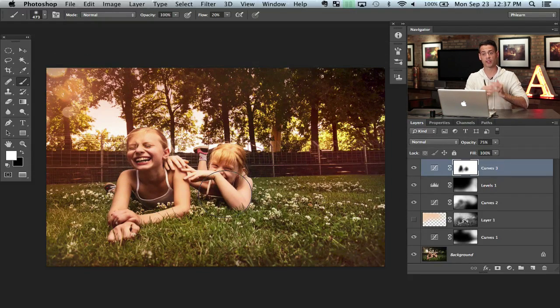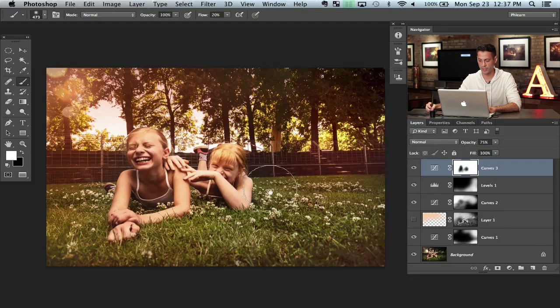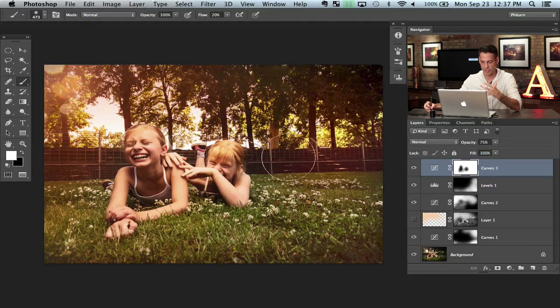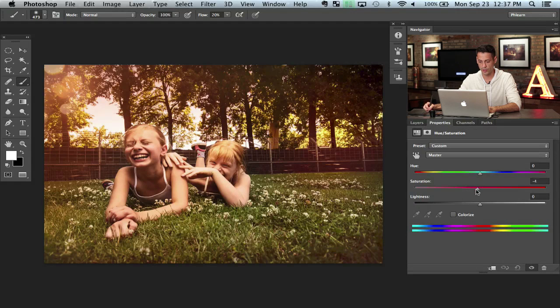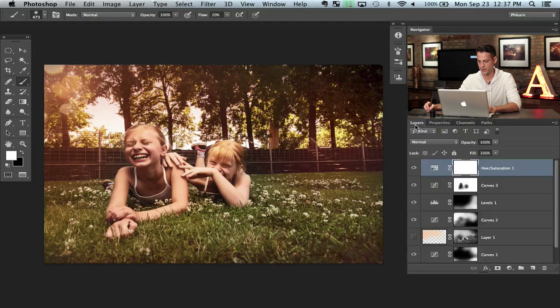If you want to lower the saturation, that's going to really help out with getting that vintage feel. Go to Adjustment Layers, Hue/Saturation, and just pull the saturation down just a little bit. You don't want to go too far — you'll go to black and white. Something around here pretty much always looks really weird. I'd just recommend pulling it down just a little bit, and that's going to help it not look so over-processed.